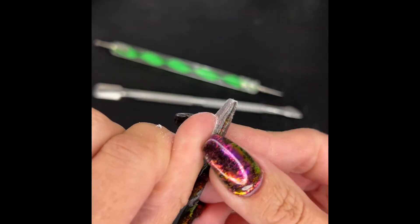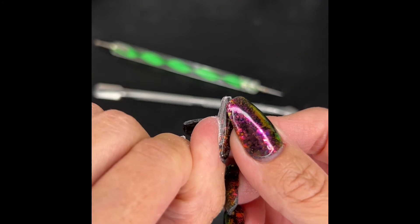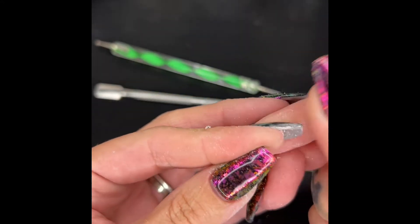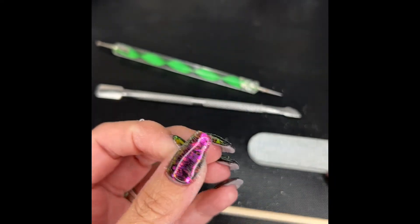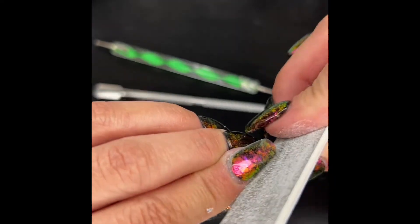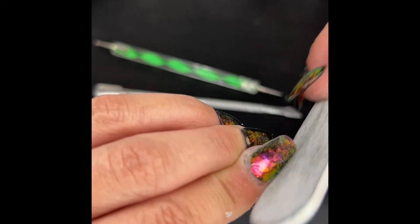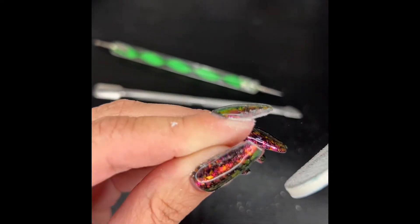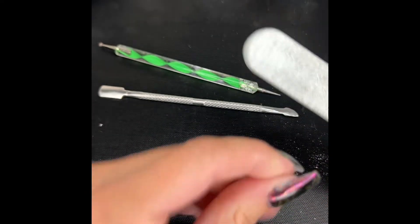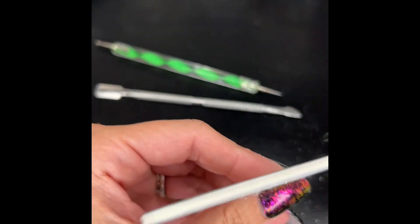Once you can see the line of demarcation where the strip starts and your nail is, that's good enough to get started removing. If you start removing and you're having a bit of trouble, you can soak your nails for three or four minutes in some warm water after you've filed, and that will really help. I'm just going to show you these two fingers on how to get it off, because once you've seen one, you've seen them all.